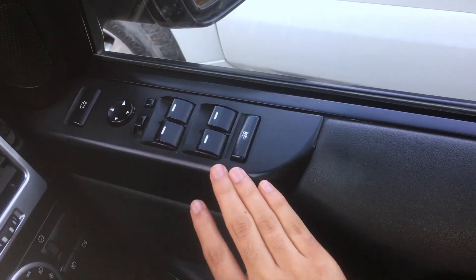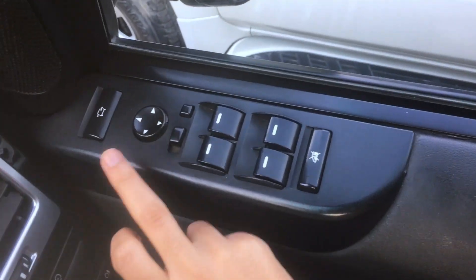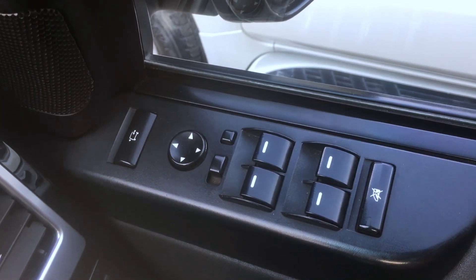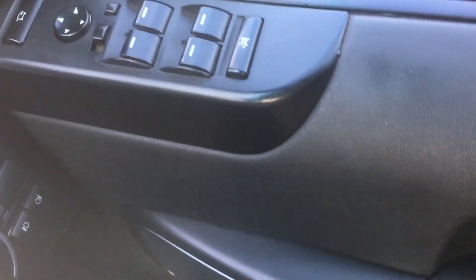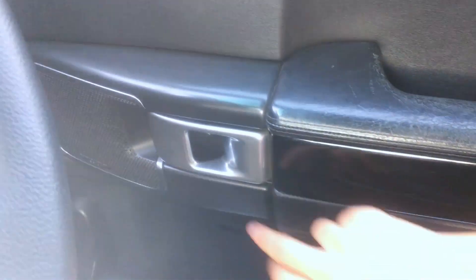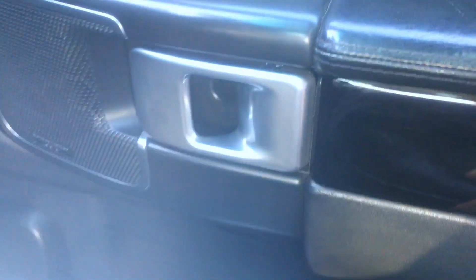This is a window locker, mirror control, and switch control. This is a leather armrest. If you look at the door pocket, there is no storage. The door handle is in a silver finish. This is a speaker.